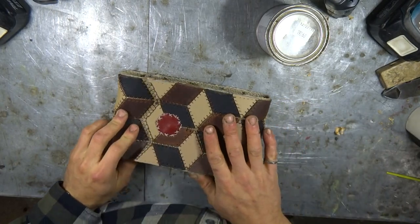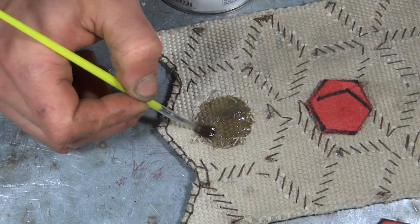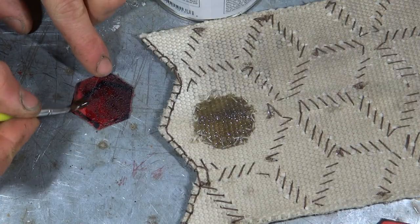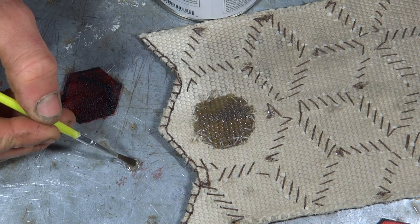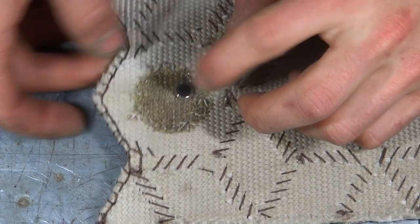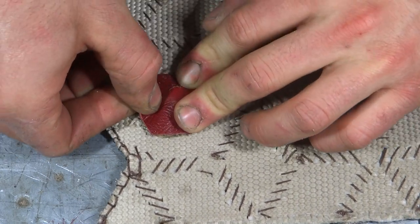When I tested out the magnetic closure, it was obvious that just two little magnets separated by all that material weren't strong enough to hold the bag closed. So I added another magnet to the inside of the bag for each closure.